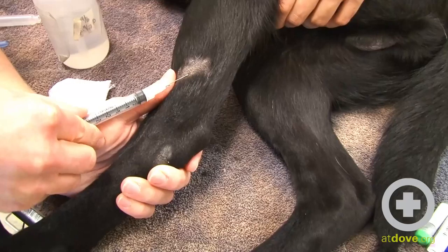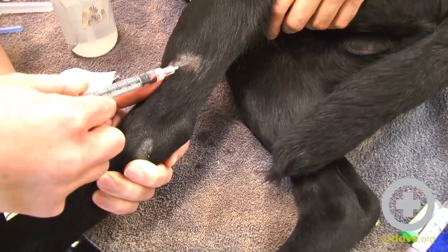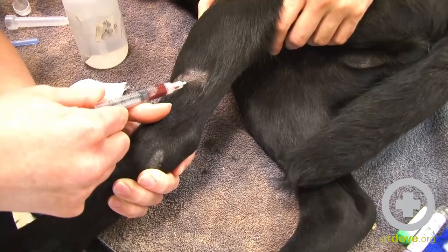I like to kind of stabilize with my thumb. You can see the vein moving a little bit. I'm just going to slide underneath the skin here. It helps to kind of stabilize the syringe with your thumb. Sometimes these can be a little bit positional as well, so just try — and there we go.